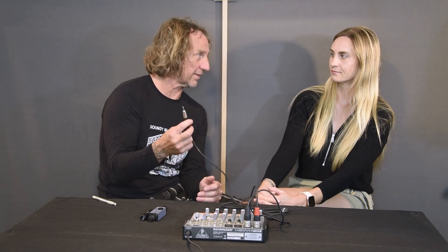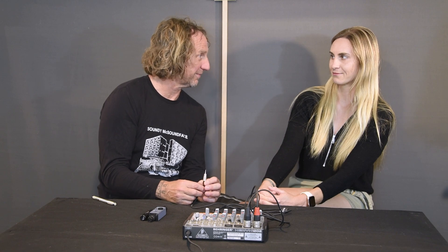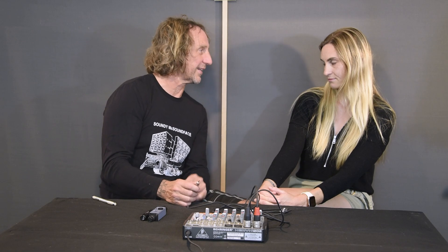You want to plug it in and now you want to know: is this safe or not? Safety first. The way David said he would check it was to lick it.